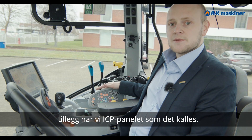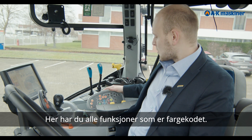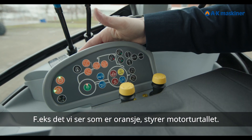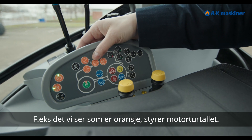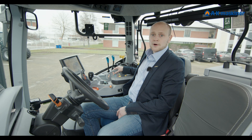We also have the ICP panel, called the instrument panel. Here you have all the functions related to ISOBUS, highlighted in orange. We can see this orange line here, indicating the most important ISOBUS-related controls, which are marked in orange.